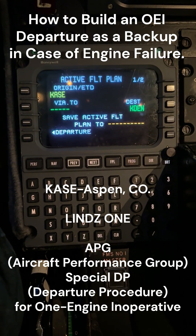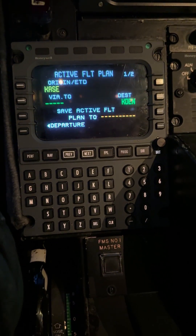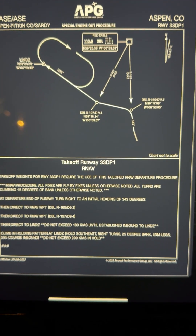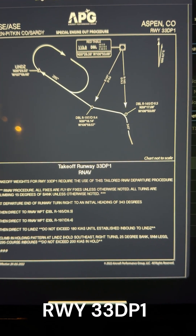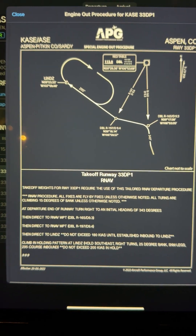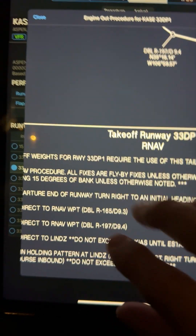Today we're going to build the engine-out procedure out of Aspen. We're going to be going from Aspen to Denver, departing on runway 33. We have chosen departure procedure one — DP1 — basically because it gives us the highest weight.